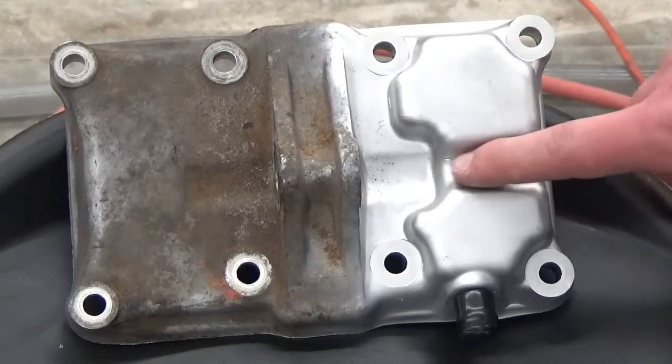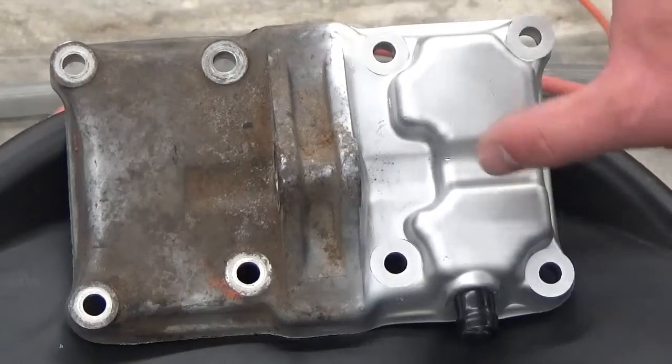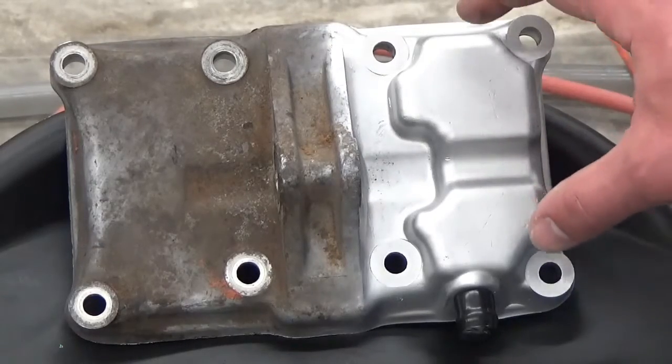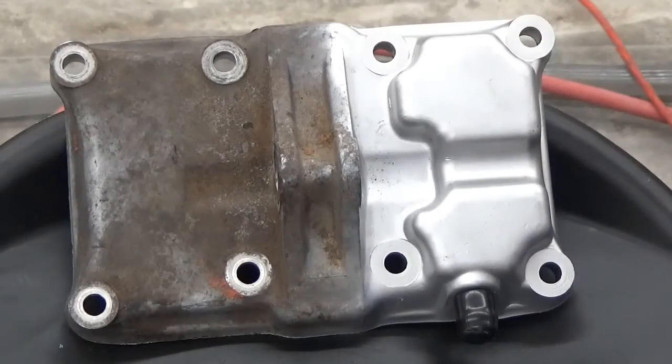Just think if you're doing this for yourself as a hobby, or if you're doing this for customers, how great this would be to show them. You give a customer back an engine that looks like this, they're going to bring you more work, and they're going to bring you more customers.